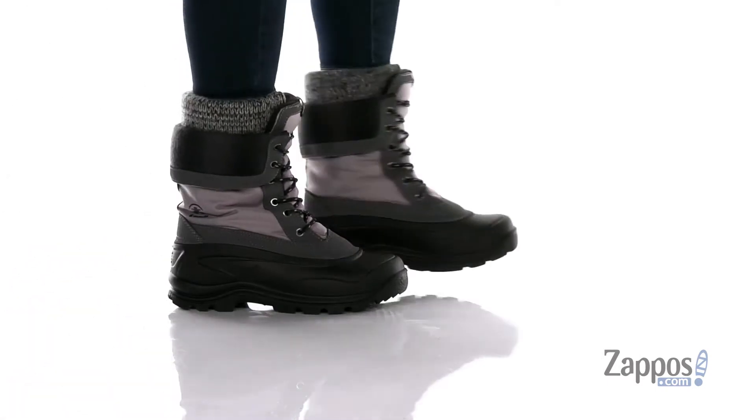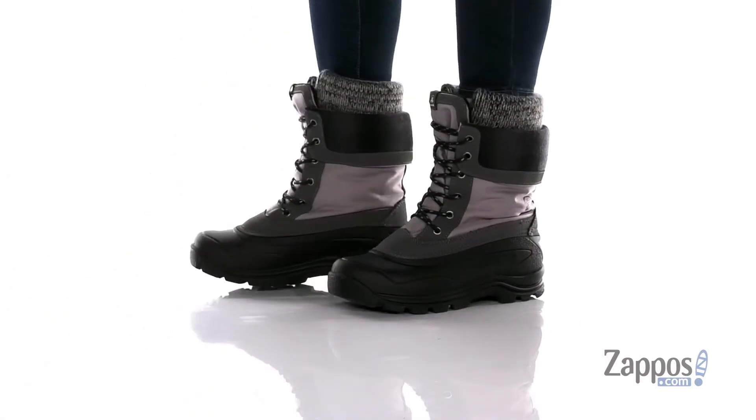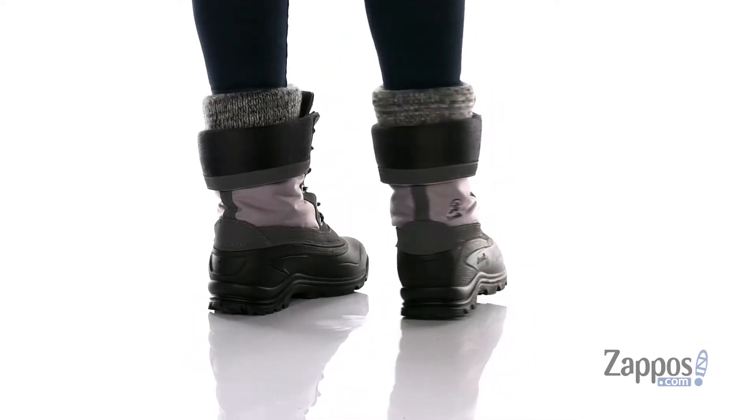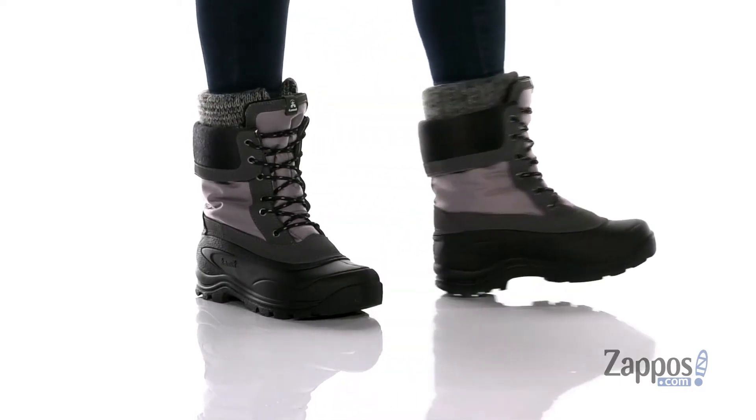Hey y'all, it's Katarina from Zappos and this is Sugarloaf 2 by Kamik. These waterproof winter boots have a textile upper with a textile inner lining. They are a lace-up closure allowing you to get a custom and secure fit, and they also have a gusseted tongue to help keep out debris.